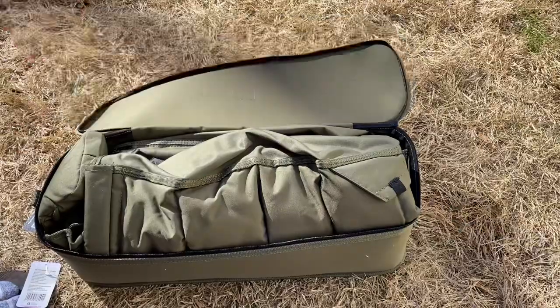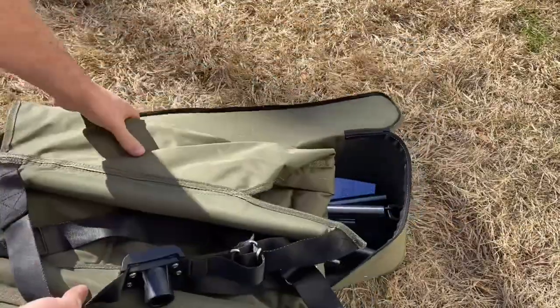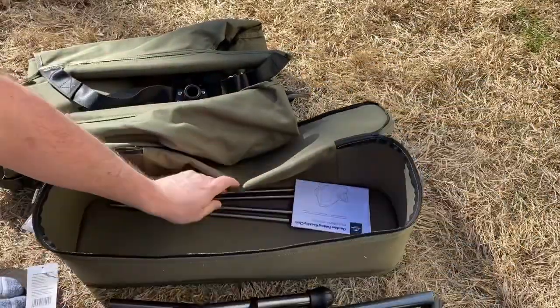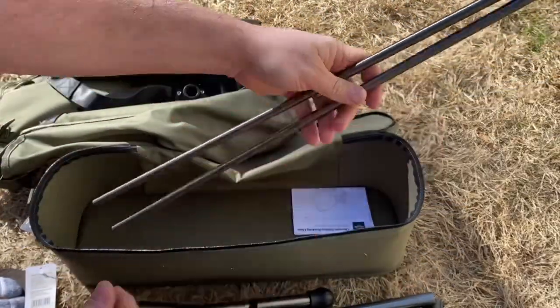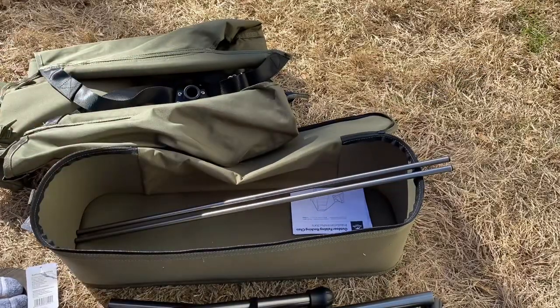So again, there's the case. You open it up and you get your chair itself. To put it together, here's the stand for the chair, and then you're going to get two of these little poles that just shock-cord together. We'll show you how those work here in just a minute.